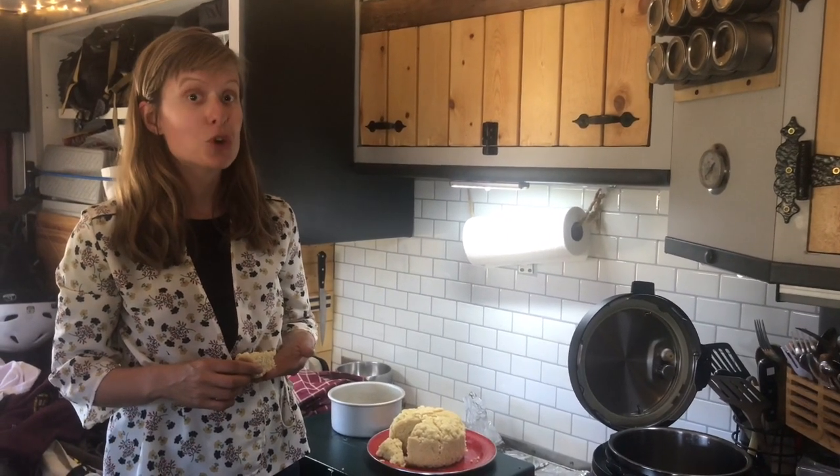So I hope you enjoyed this. Please feel free to subscribe to our channel for more van life cooking, van life how-tos, and travel destinations. Thank you so much for joining us. See you next time. Bye-bye.